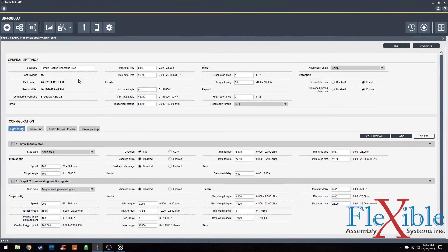Here is a p-set that's set up for torque seating monitoring. The first step is an angle step that will rotate the screw 100 degrees to help the screw start to thread before the next step. We could also replace it with a thread engagement step if the process needed it.